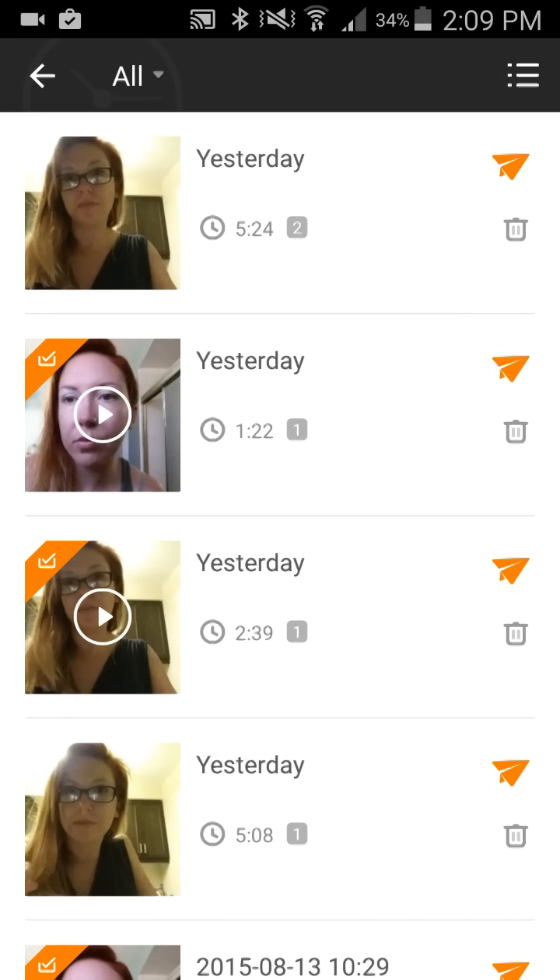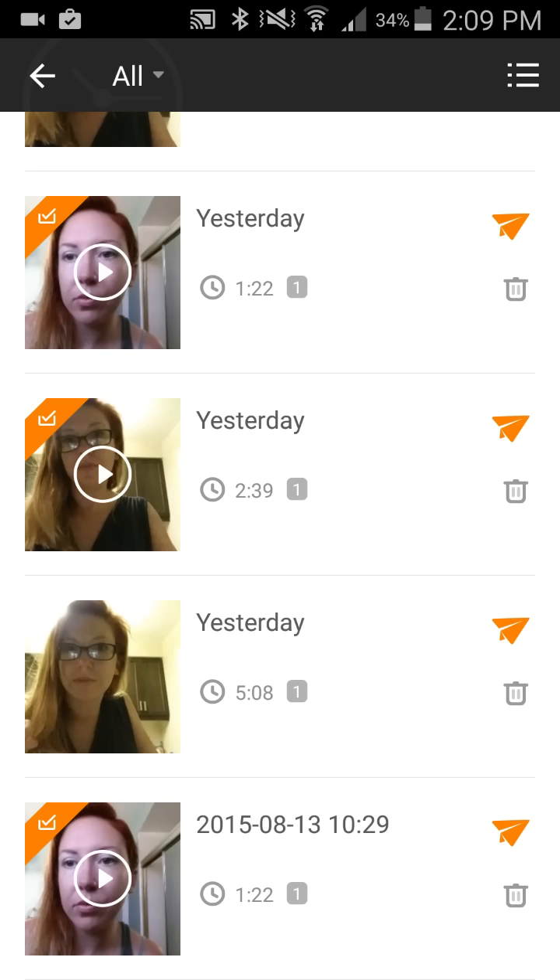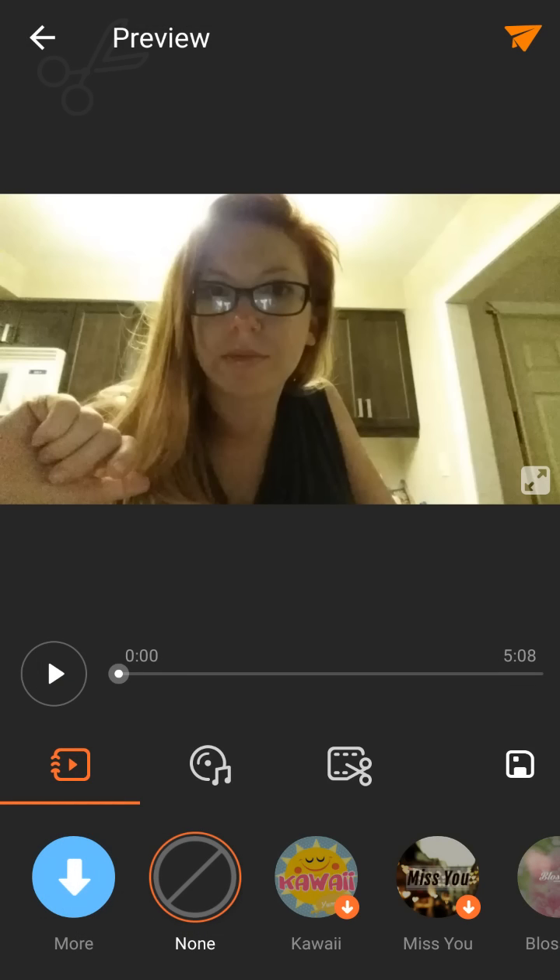I'm gonna go into my studio. You can see I've got some videos here, so I'm just gonna pick a random one that I shot the other day. Here's my video — it's a little tutorial.